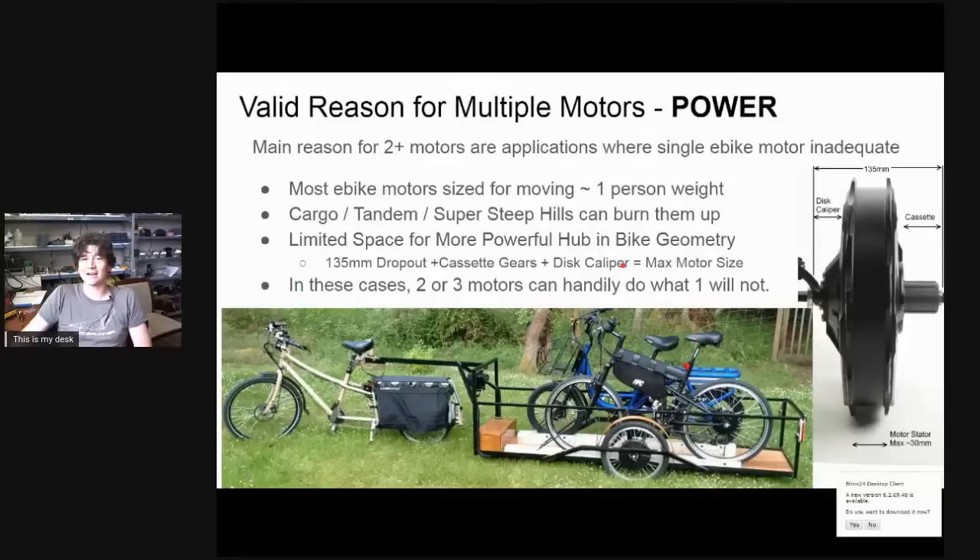The motors, controllers, and components available for e-bikes are generally sized with one person and standard bicycle loads in mind. As soon as you have massive cargo, the weight of two or more riders, or things like party bikes and beer bikes with eight or ten people, no standard single motor is going to do much. There are also cases of a normal but heavy rider on hills so steep that available single motors risk overheating and burning up.